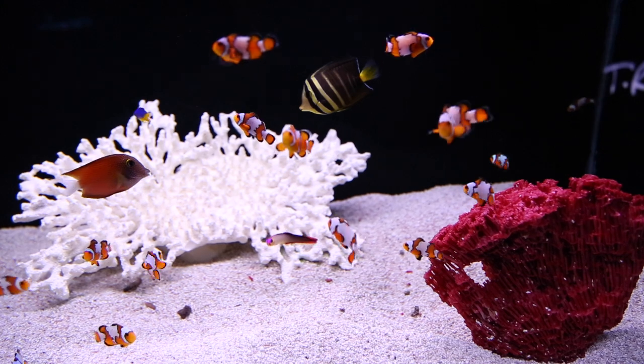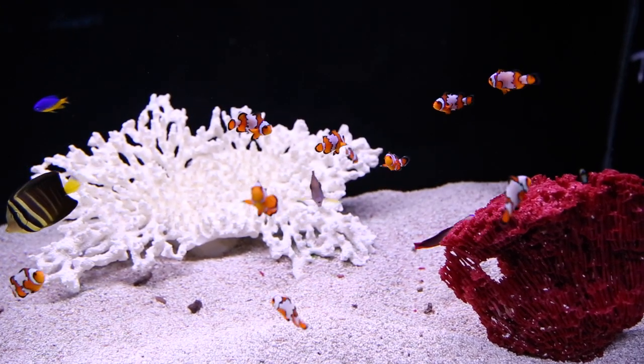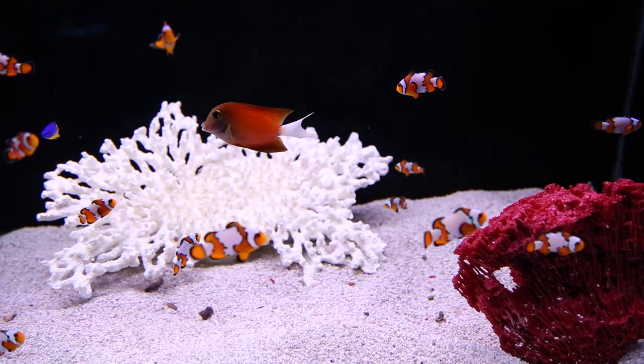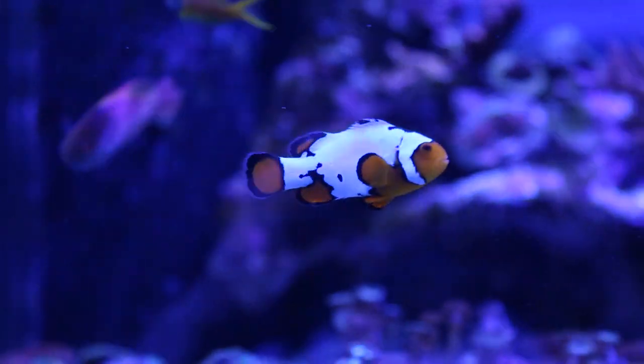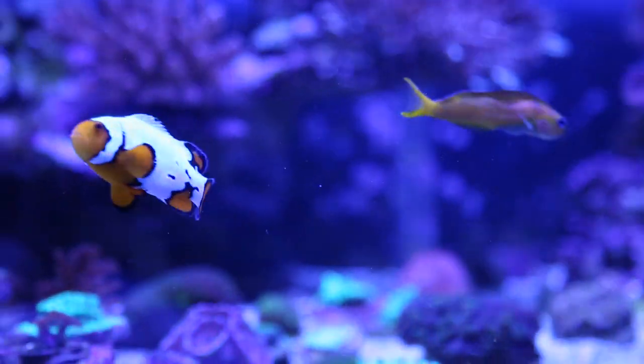These fish can be found all over the tropical Pacific, from the Red Sea in North Africa down to the Great Barrier Reef in Australia and all the reefs in between. Some common colors clownfish can be are black, orange, yellow, red, and white. They can be anywhere from 3 to 6 inches in the home aquarium, depending on the species of clownfish.